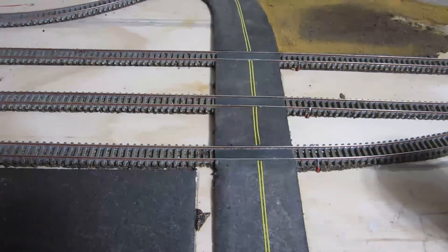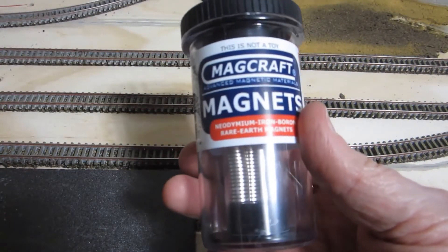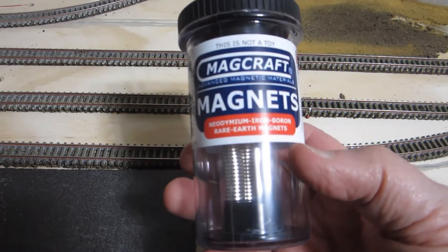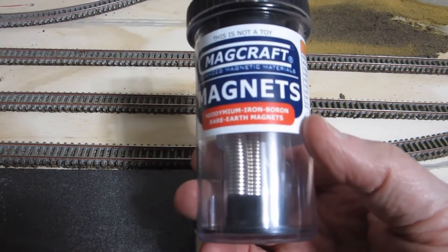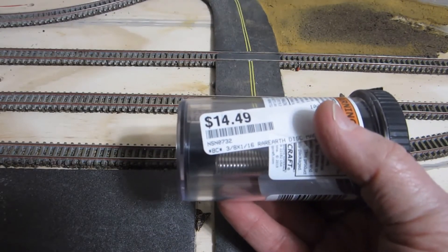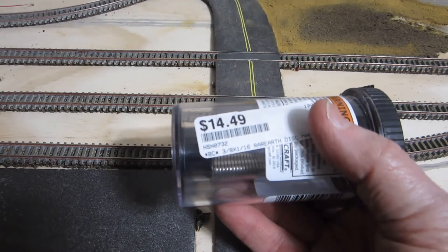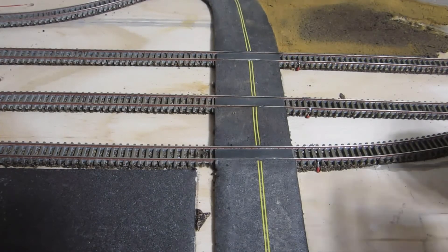The next thing we do is get our magnets. In my earlier clinic I used a smaller magnet; this time I used a larger one. These are Mag-Craft magnets — neodymium iron boron rare earth magnets. There are 40 of them in this container for $14.49 at Hobbytown USA. The part number is N-0732, and they are 3/8 of an inch across by 1/16 of an inch thick.